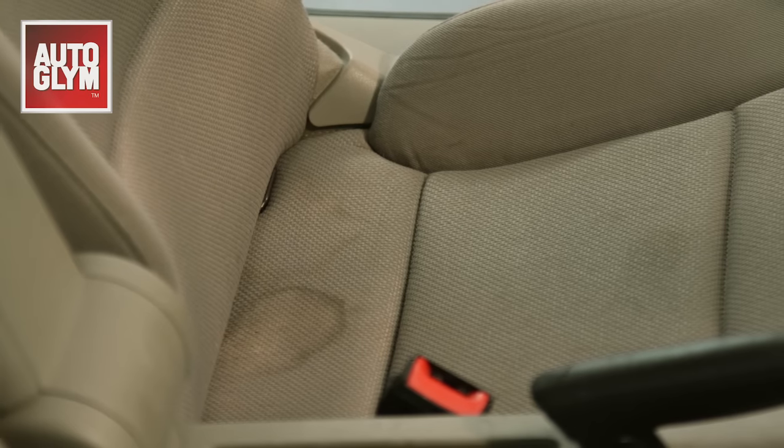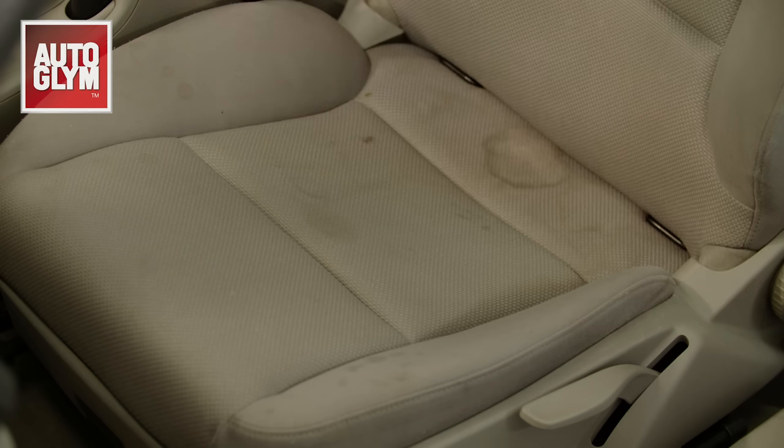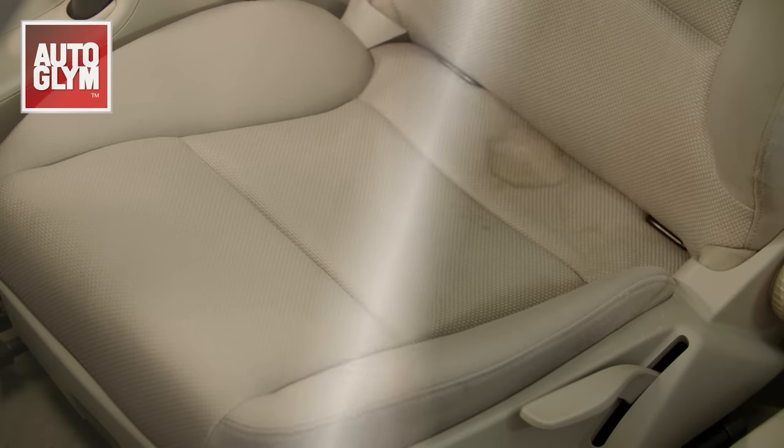Hi, I'm Mark from Autoglym and today I'll be showing you how to remove stains from fabric car seats. No matter how careful you are, sometimes accidents happen in cars. Food, drink and other liquids can leave some pretty scary stains, but with the right products and techniques they can be removed.